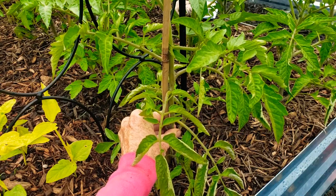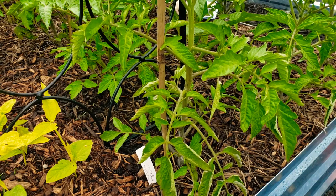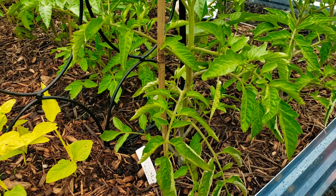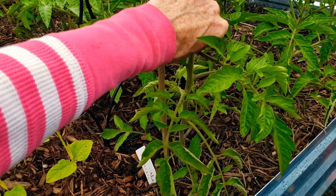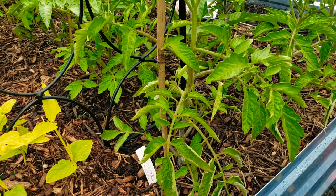You don't want the suckers on there because it takes away from the plant itself. I mean, if you were to break a branch, you could leave a sucker — it would be fine. But technically you want to get all the suckers off in between so your plant does much better and produces more tomatoes.